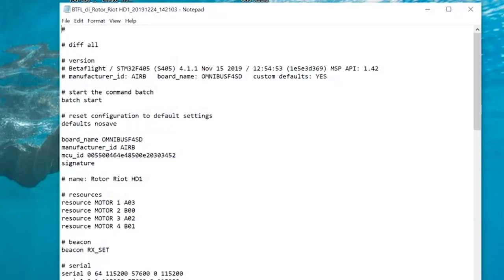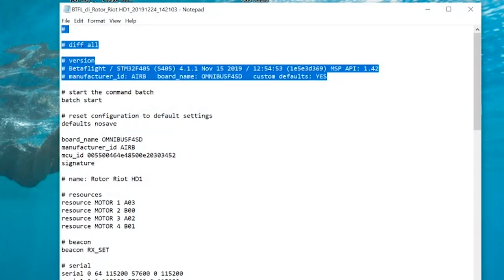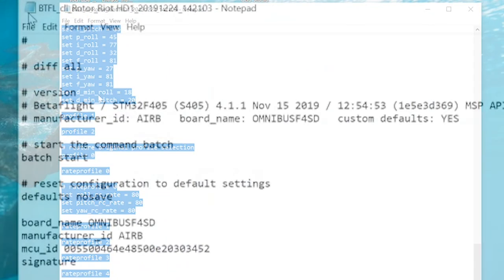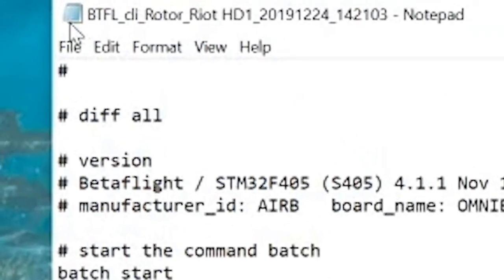Hopefully you have a saved backup configuration of your flight controller. You'll want that backup to fully restore your flight controller to its original configuration. When I first got my flight controller I did a "diff all" — D-I-F-F space A-L-L — command in the Betaflight Configurator CLI, which gives me the information I need to fix this issue and reconfigure my flight controller. If you have that file, you should pull it up now.